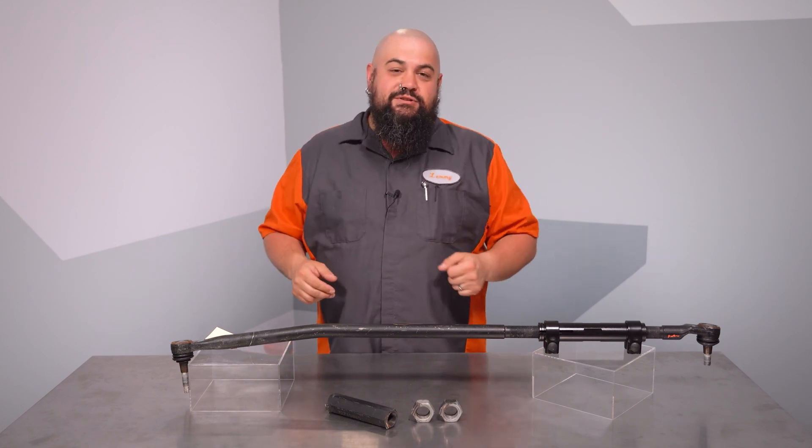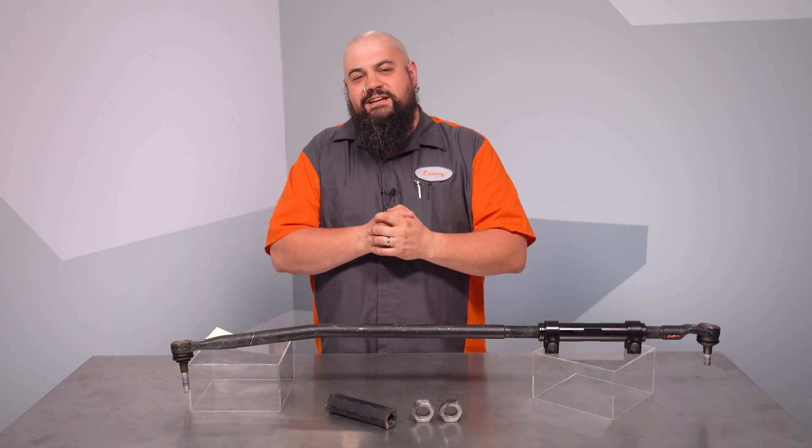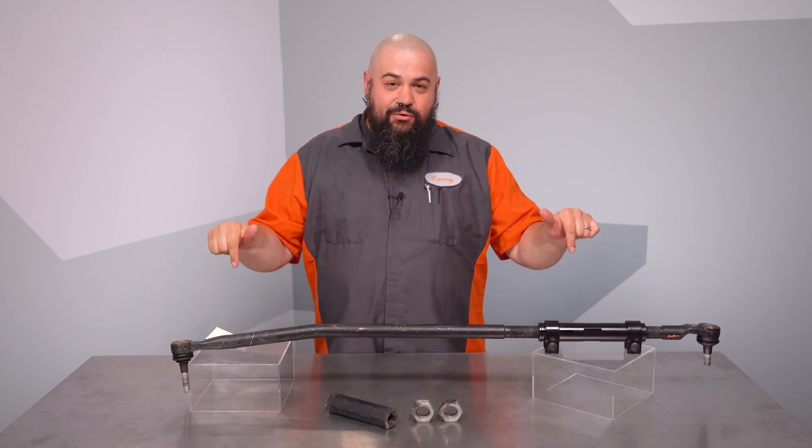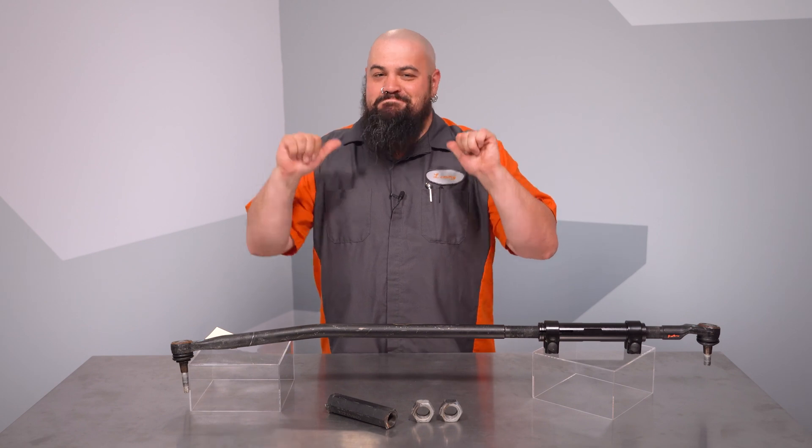We hope you like this new solution. Remember, if you need anything at all, the Dorman Technical Support line is always handy to help. Thanks for checking out our video on this OE Fix drag link adjuster. I'm Lem, I'm out of here.